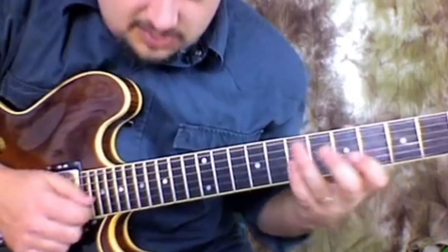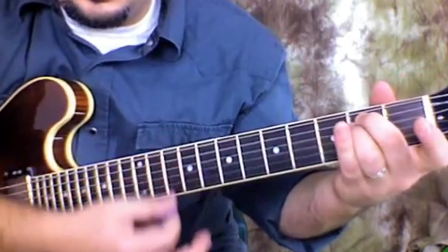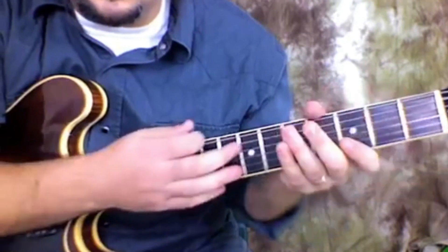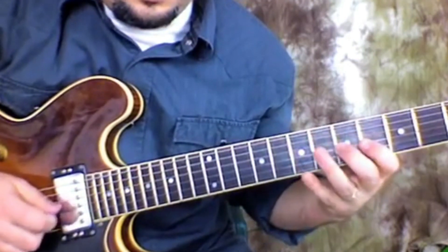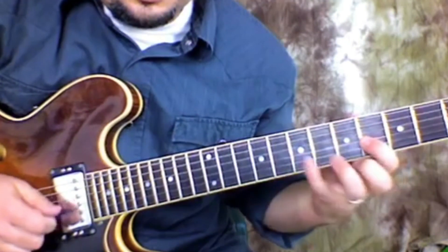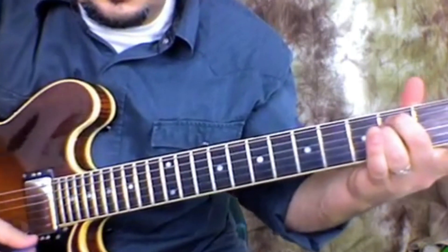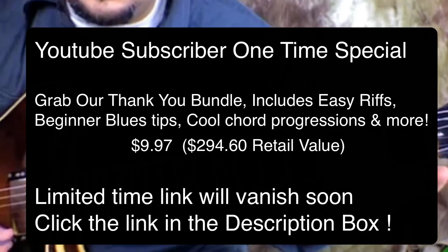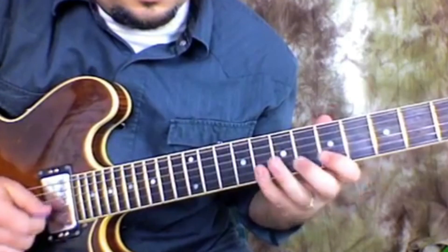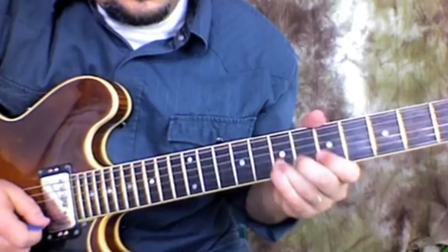Two, three, four — and then live, he lets an E minor chord ring out before going into it again. So the first phrase is this, does it again, and then continues.